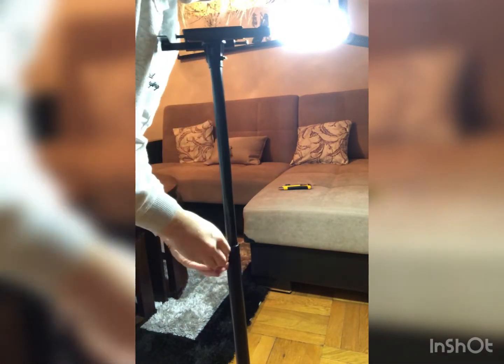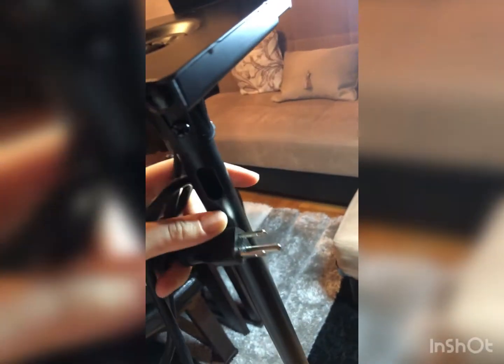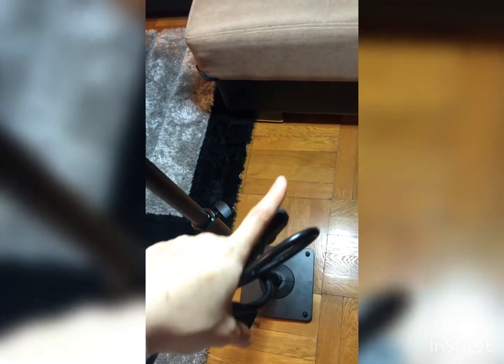This hole right here is for cords and wires — you can run them through it down to the bottom so they're not visible. However, my speakers' cords are thick and short, so I'm not using it.